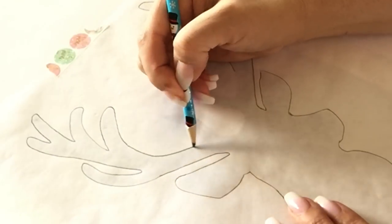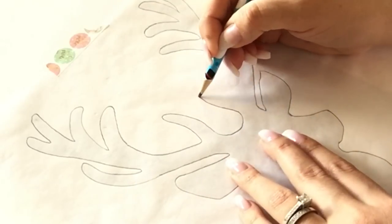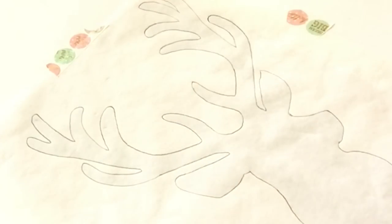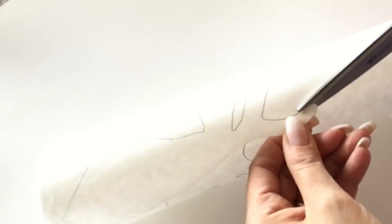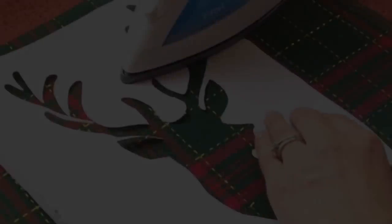I took a piece of freezer paper and placed the shiny part down, then taped it to my working surface so that the image wouldn't be moving around — I just found it easier this way. I took a pencil and outlined the actual image that I printed from my printer. Once that was complete, I snipped the middle area of the image with a pair of scissors and worked my way around cutting the image out.